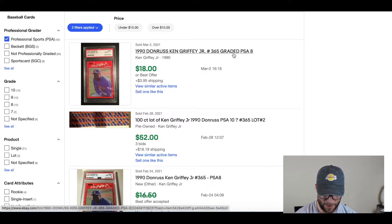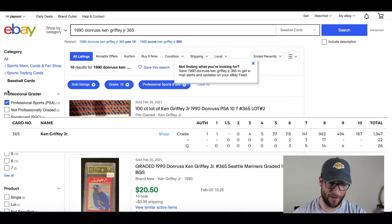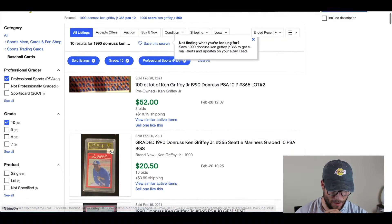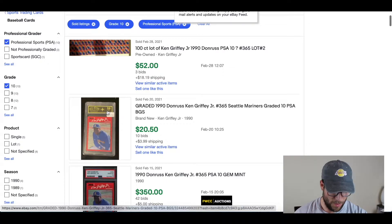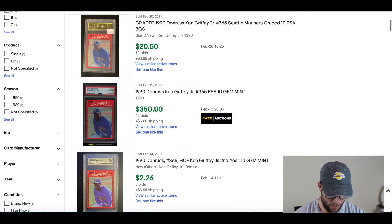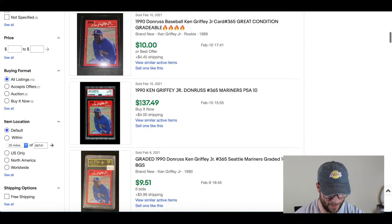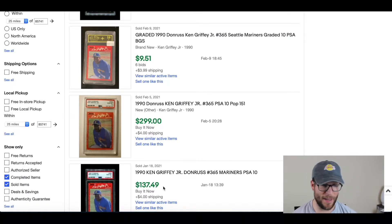Let's see what this card would be worth if graded by PSA, BGS, or SGC. These cards will still hold value if in pristine condition. Right here at the top we have a PSA 8, which is not a bad grade, but it's only $18 — and when you factor in the cost of grading, it's just not worth it. There are millions of this specific Ken Griffey Jr. card. A PSA 10, however, is somewhere in the ballpark of $137 to $350.